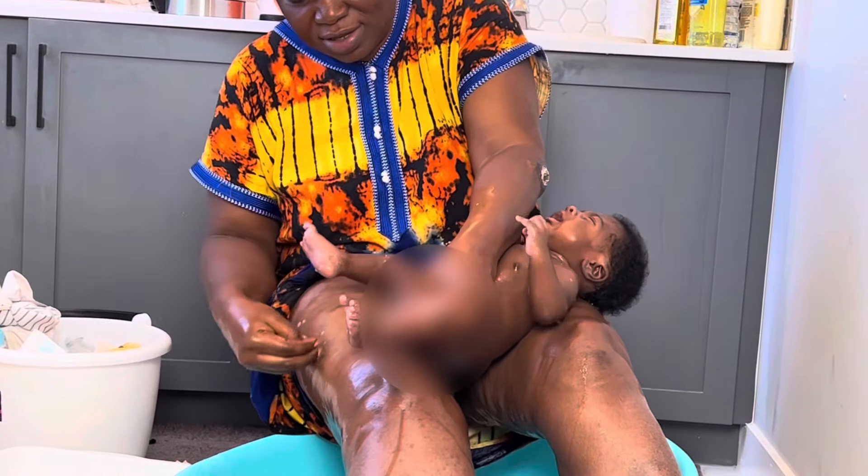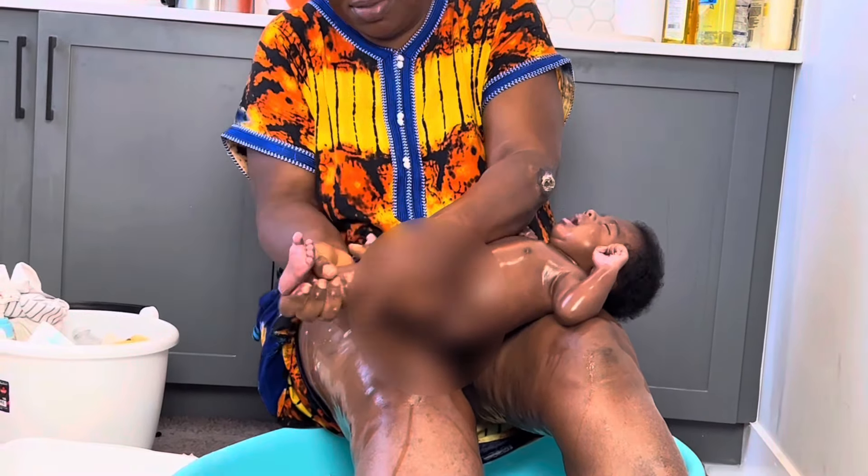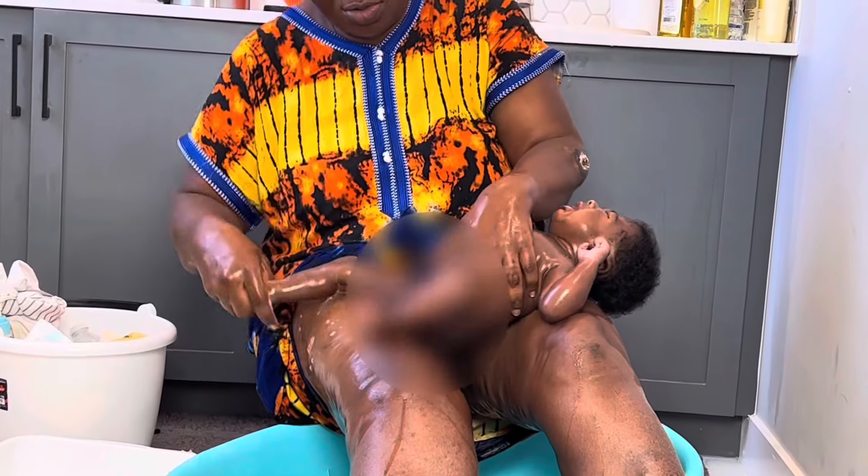Now, we're Nigerian, so we're going to do it the Nigerian way. My mom has had nine children, so she's done this over and over again and she's going to go step by step on how she does it.